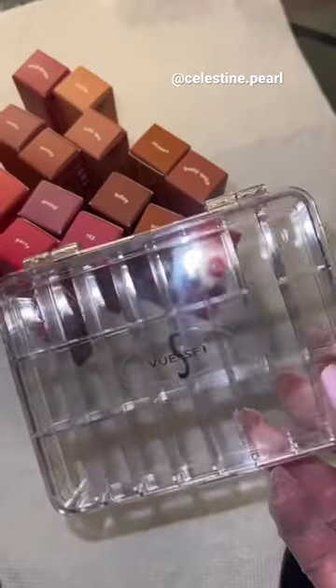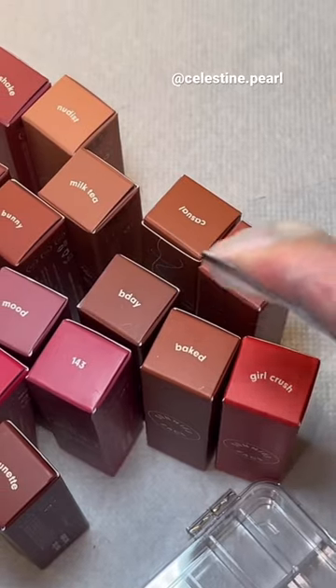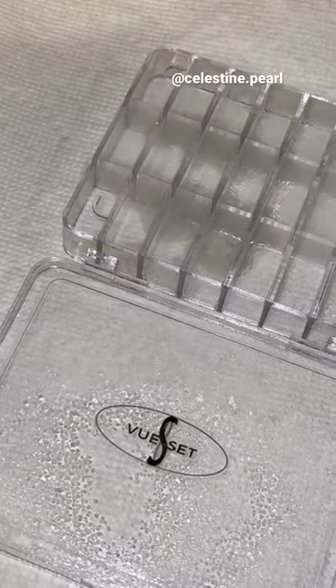Today we're going to depot these sunnies lipsticks into a view set. I'm going to use this bendable spatula to make my life a little bit easier. First, I'm going to disinfect the view set.